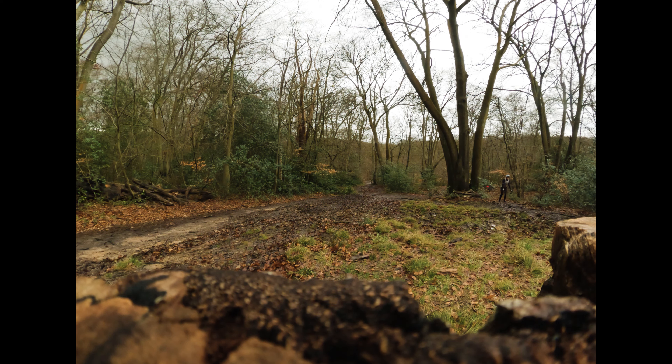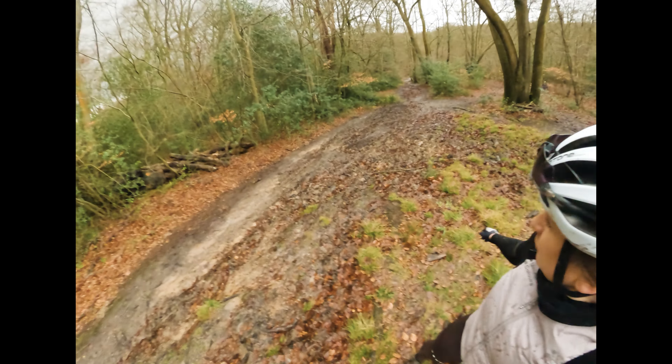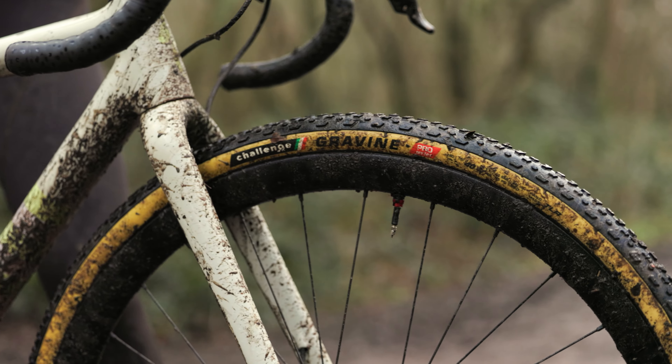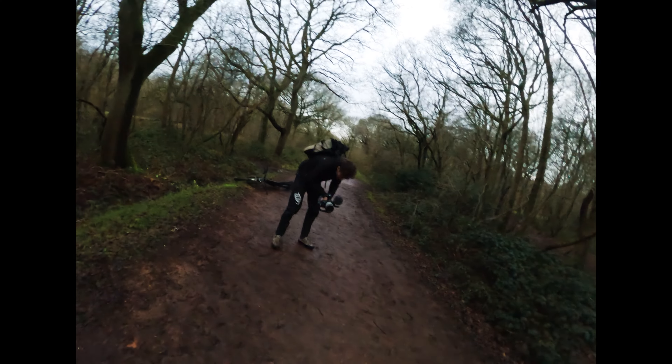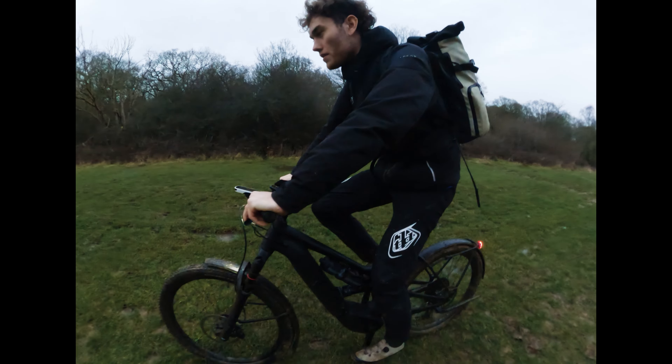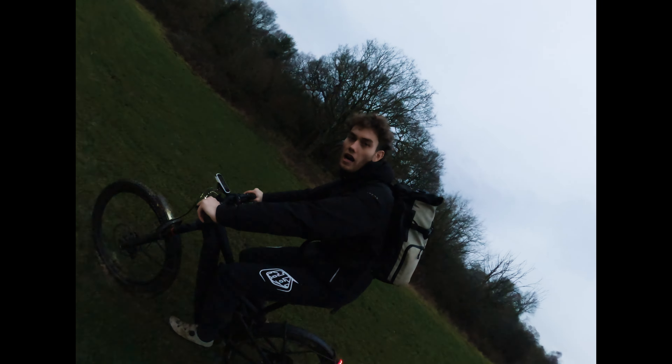That was terrifying — you could probably read it in my body language. I was so brave and strong! We want a wide shot on the bike as well — going for a ride. There we go, that's us done, hopefully. I think we've got some good shots — we are absolutely filthy.